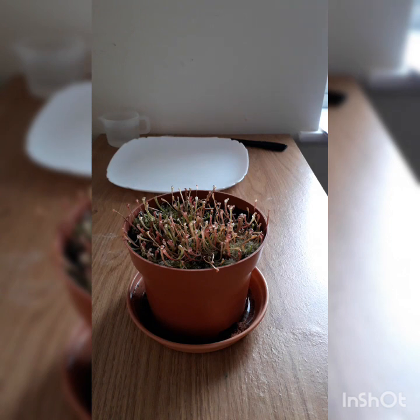Hopefully if the Darlingtonia work the same I will get some very good results. I will be doing another video in about a month's time showing you how to sow these into soil and giving you constant updates on their growth. Thank you for watching.